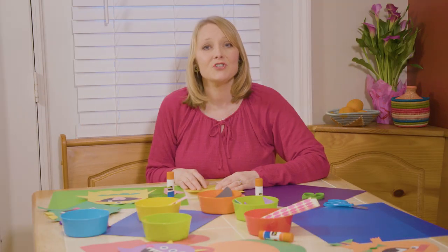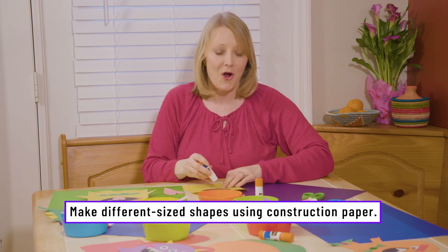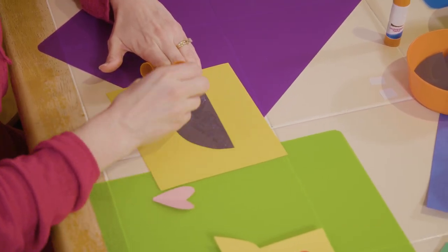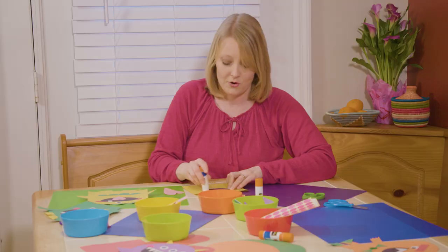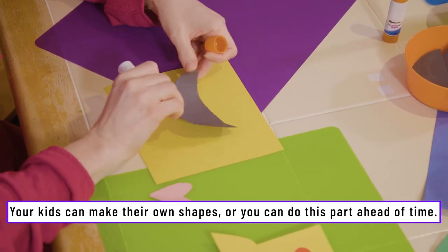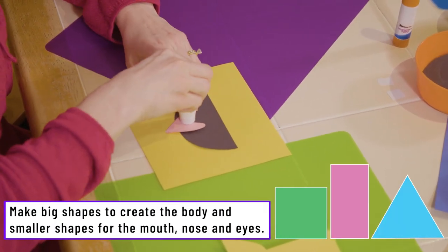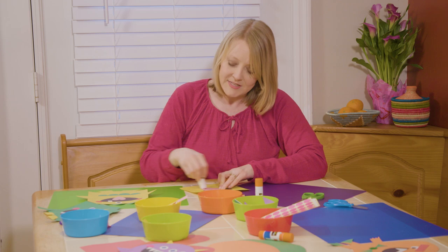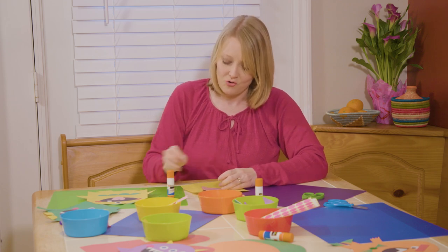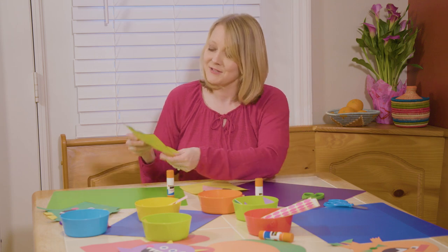To create your Shape Monster, have your child choose what shapes they want to use. If you have a little one that might have a hard time using scissors to cut out shapes, you could cut them out ahead of time. But if you have an older child, they can cut them out themselves. Once they choose their shapes, they can create their own Shape Monster, and you might end up with something like this.